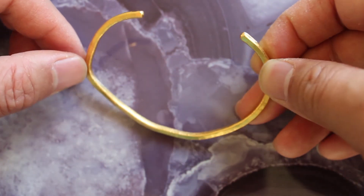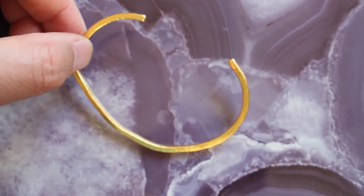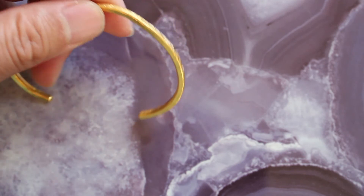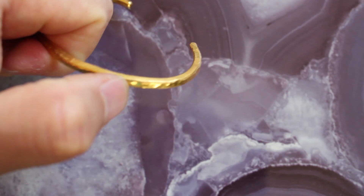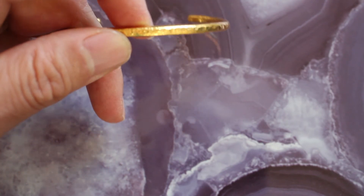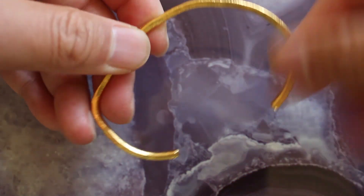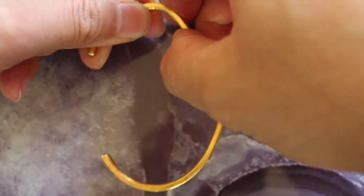This is the Dillon gauge bracelet from the Dillon gauge company. This is the hammered finish version, which they hammer on the presentation side — the side you would see because it sits on your wrist like this. But anyway, just showing you how easy it is to bend.